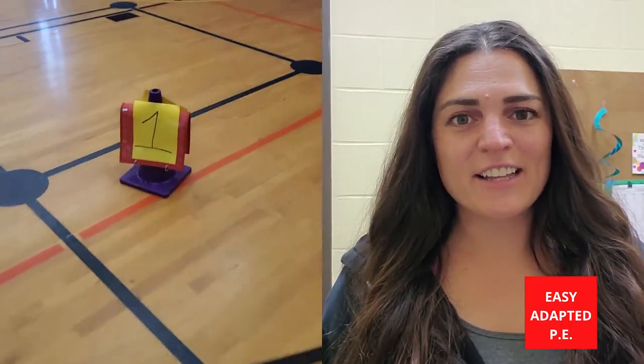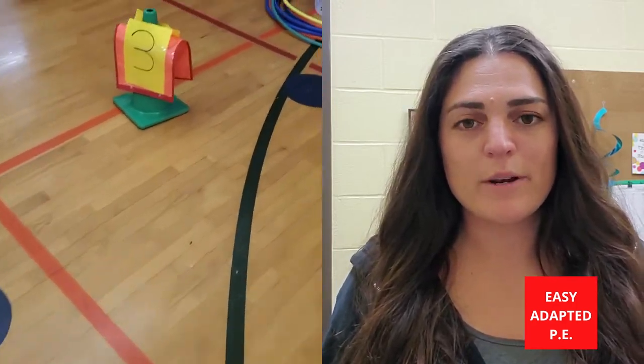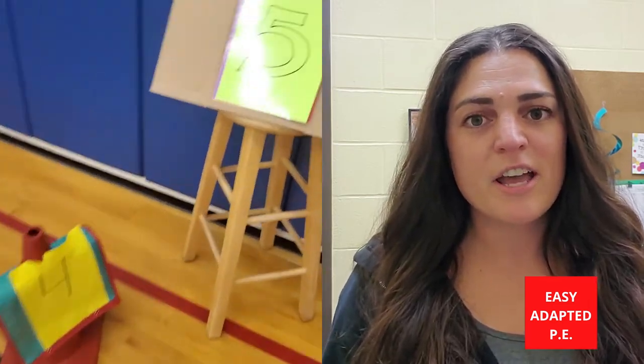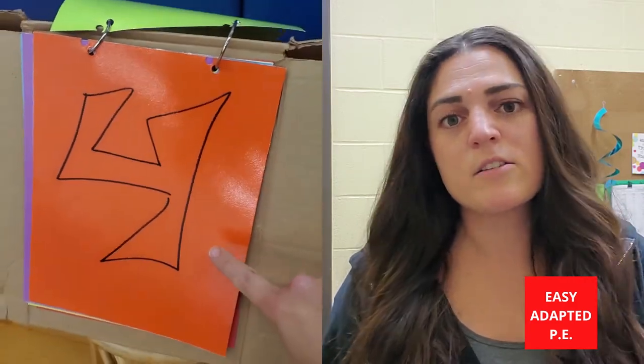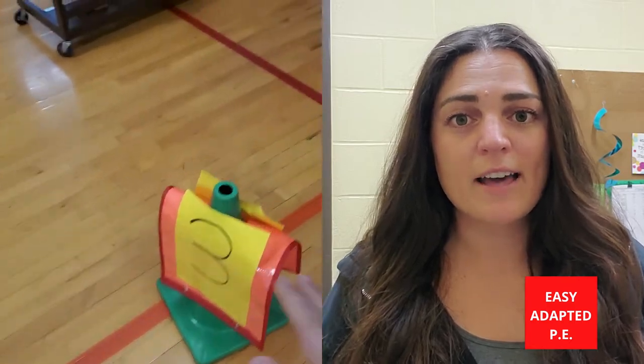The next station I like to use is simply running the bases. I set up four cones, each with a number on it — one, two, three, and four. I'll have the students walk and touch each cone. Normally at the beginning of my classes, students are running the track, so they're very used to running in a square or rectangle. Now we're just changing the shape up a little bit. It's probably a good idea to be practicing this ahead of time with your class.